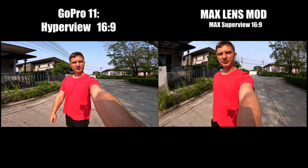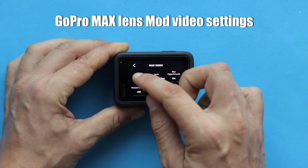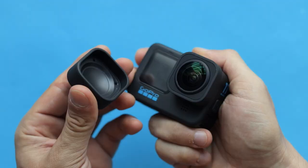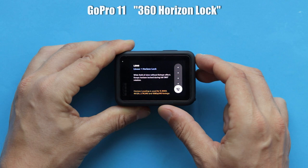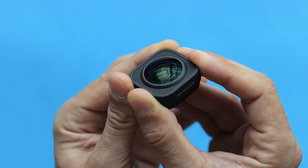Max Lens Mod is pretty limited when it comes to camera settings, as you can only use it with 2.7K up to 60 frames per second, which isn't really much for an action camera. Whenever you want to shoot 4K or 5K, you have to physically remove it from your GoPro. In comparison, GoPro Hero 11 offers full 360-degree horizon lock in almost all resolution and frame rate combinations, except for 5K 60, 4K 120, and 2.7K 240 frames per second, and for all of those settings GoPro 11 uses the horizon leveling feature which keeps the horizon level up to a certain angle.